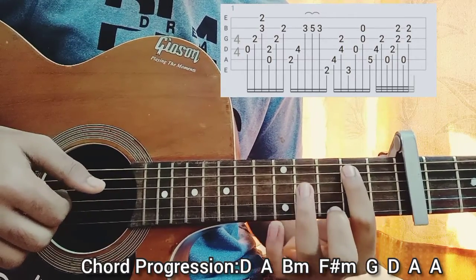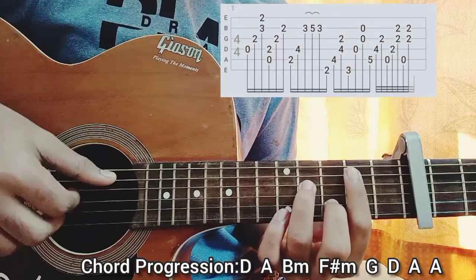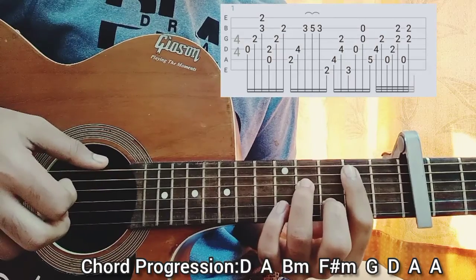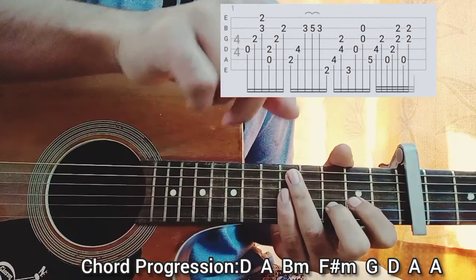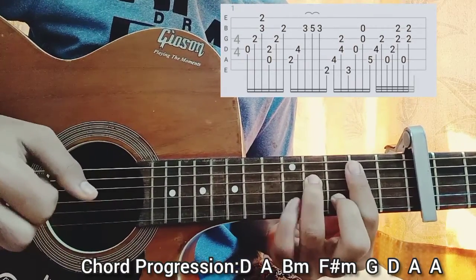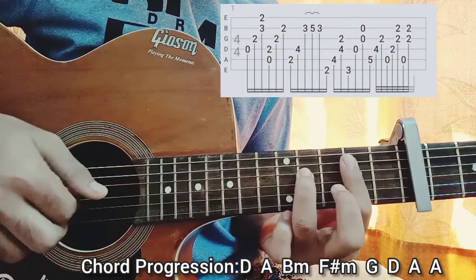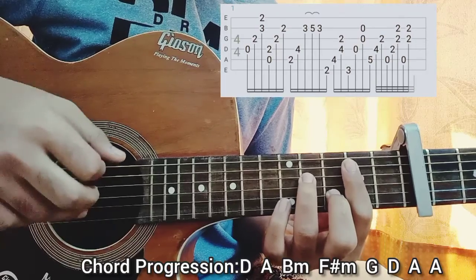Then you come to a B minor chord. You have second fret on the A, four on the D, and three on the B. You play the A string with the thumb, the D string with the index, and then you do a quick hammer-on to a pull-off from three to five to three. I'm playing the B string with my ring finger.